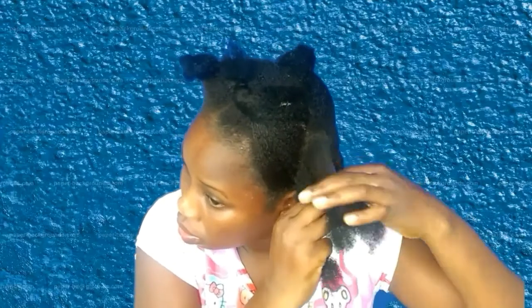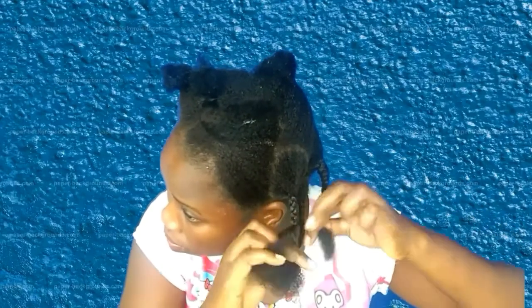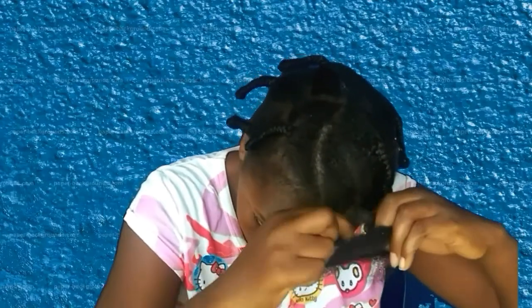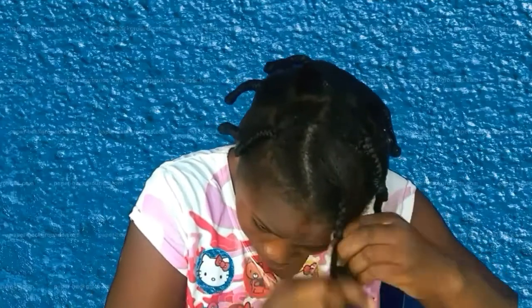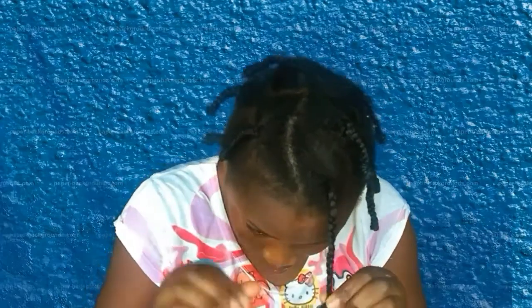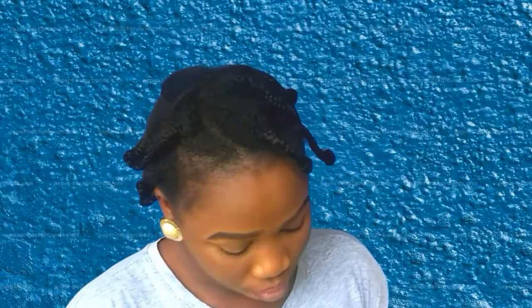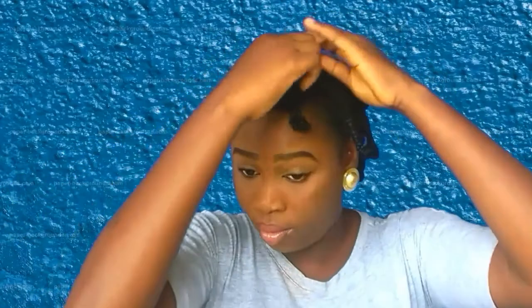I'll be doing the exact same thing to the rest of my hair. This is the fifth day — my hair is completely dry and it's still soft and moisturized. Today is take-down day and I'm ready to take down my braids to start doing the braid-out.